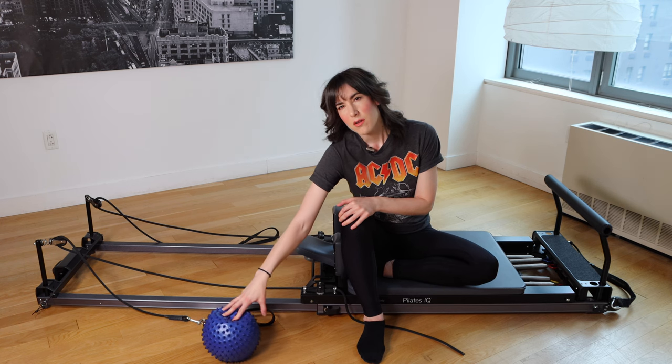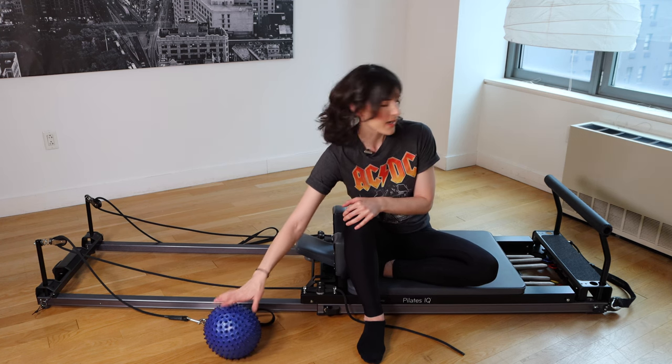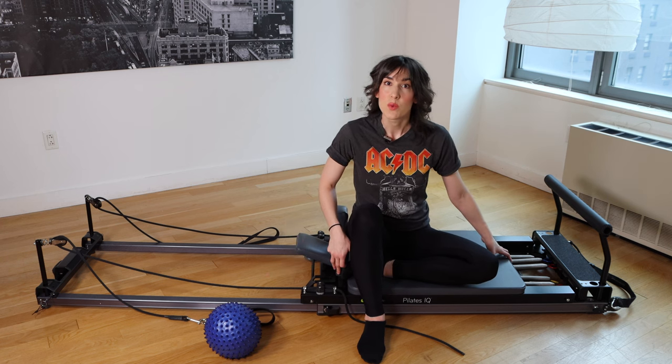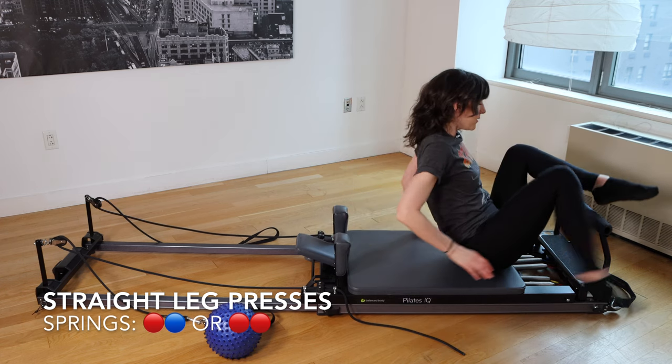Please get a Pilates ball, a foam roller, or maybe a rolled-up towel nearby — anything like that is fine. We're going to start on one heavy and one light spring, or one red and one blue. Headrest will be up. I'm going to come to lying down on the Reformer.